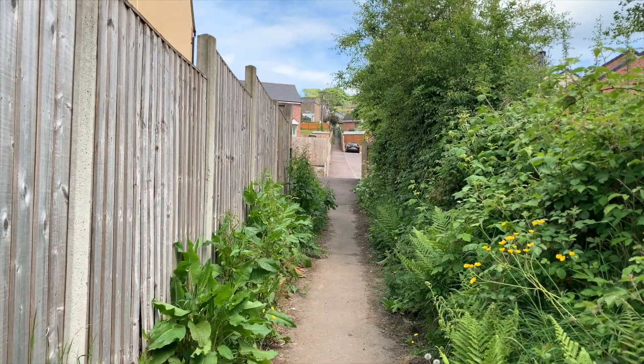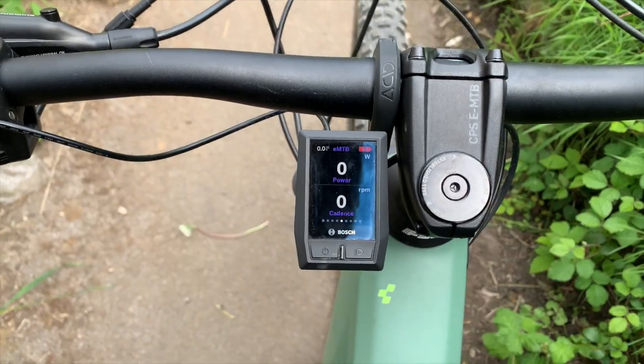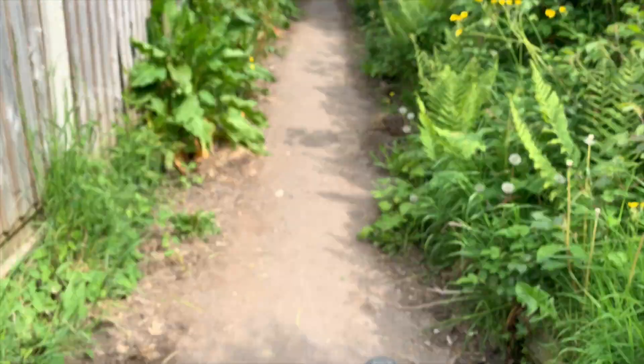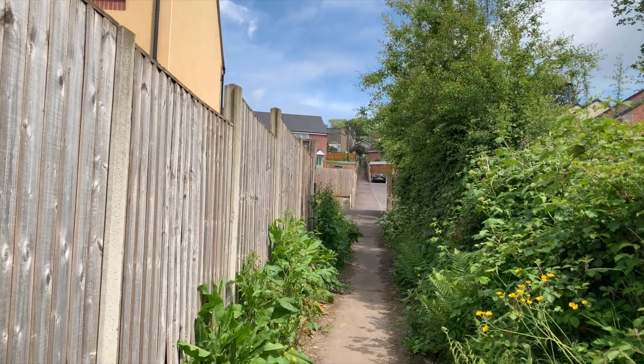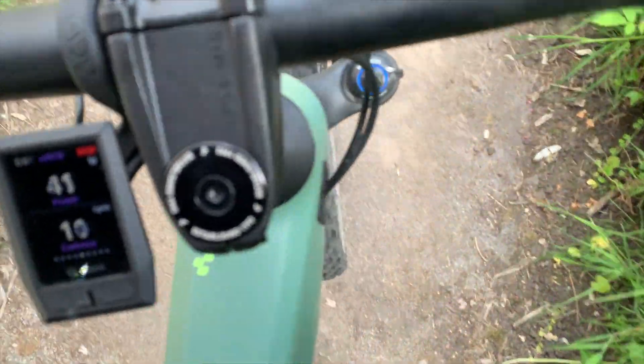At 2%, it cuts out. That's an answer to a question I hadn't asked — would it shut off before zero? Answer: yes. It shut off at 2%. I've got nothing now. This is all normal mode, shall we call it.